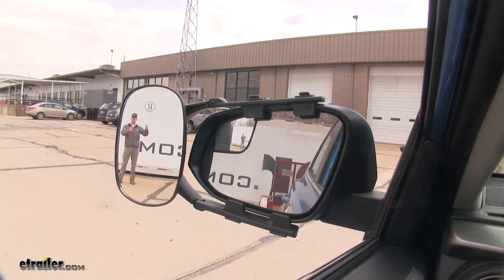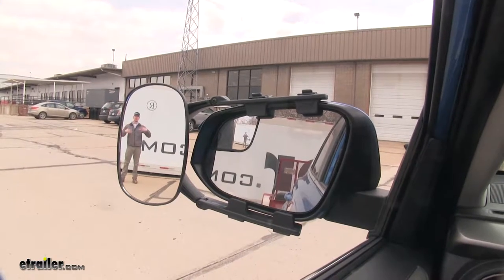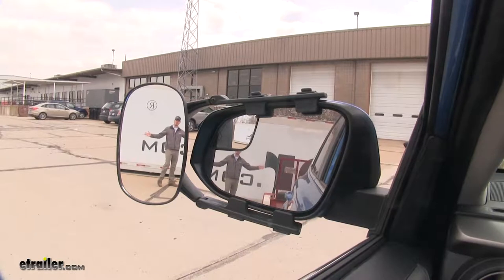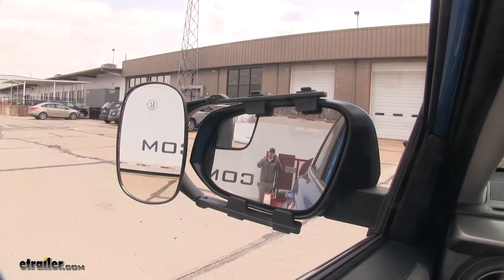On our 2018 Toyota RAV4, we do have a small blind spot mirror, but by upgrading to a towing mirror, it's going to give us a larger view. If I take a few steps in towards my trailer, as you can see, there's no blind spot. Right here is the view you get with just your factory mirror.